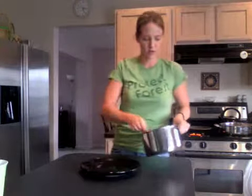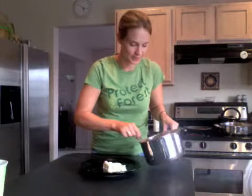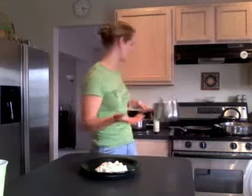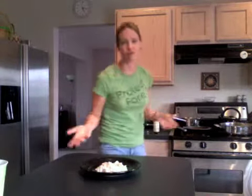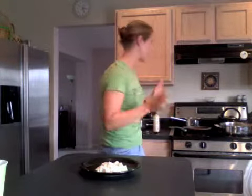So I have mashed potatoes — the husband is excited. I call them Simply Mashed Potatoes. I use a little fat-free cream cheese and some broth, and in this case I use just a little bit of the gravy, and they come out perfect.